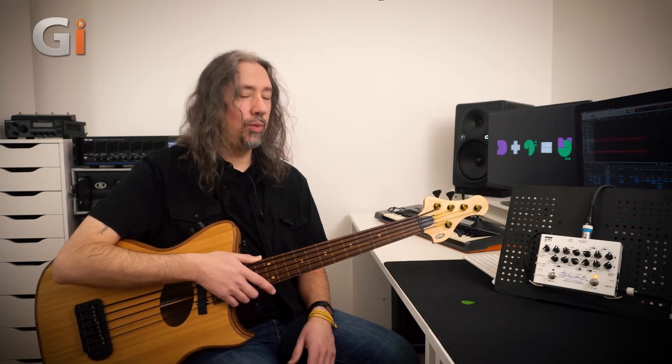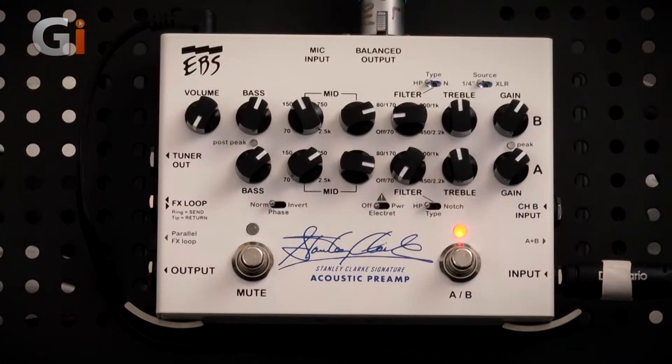If you don't know who Stanley Clarke is, pause this video, go and do your homework, and then come back. Here we have the EBS Stanley Clarke pedal. This is a superb tool for those who are using acoustic instruments such as, of course, double bass.